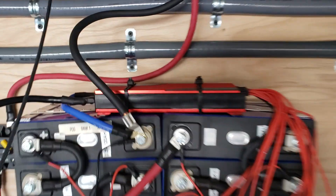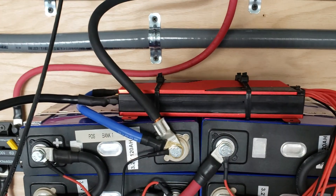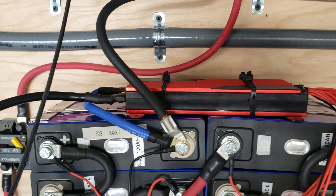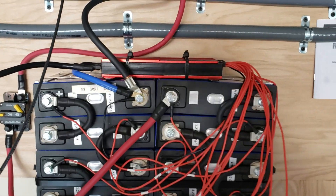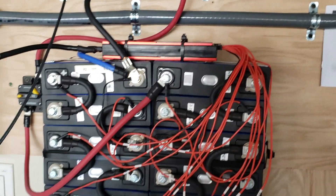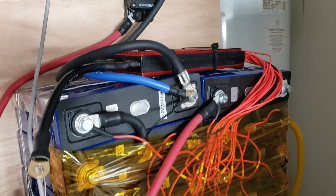However, I do have issues with the BMS's. These apparently don't work for me — I bought the 150-amp ones and they're just not working. I can't get them to work right. The battery voltage is all over the place: some cells are 3.7 volts, some are 3.3 — they won't balance.